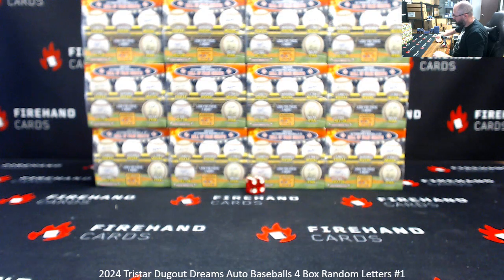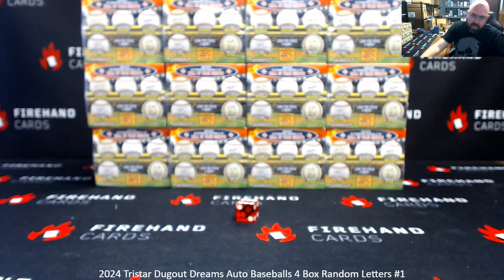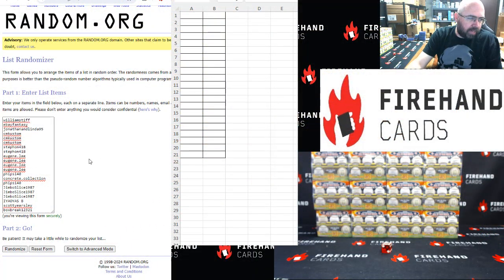Alright, here we go. Good luck. All 6 clickers. Box break bottom, William Stiff up top.